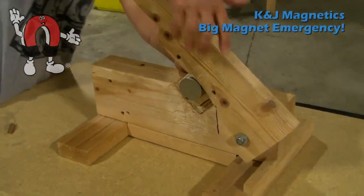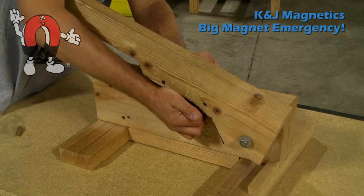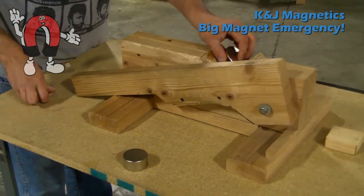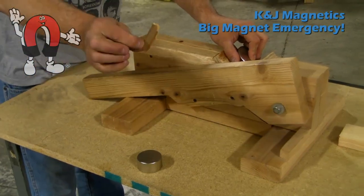In this video, we're going to demonstrate a device that we have here at K&J that we've never had to use, but we have just in case. It's made to separate two magnets that might be stuck on somebody's finger or hand.